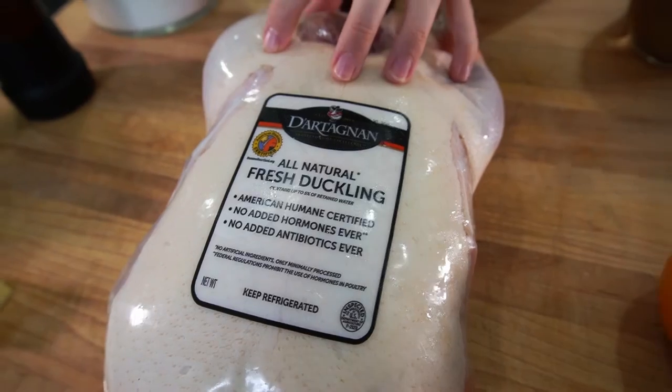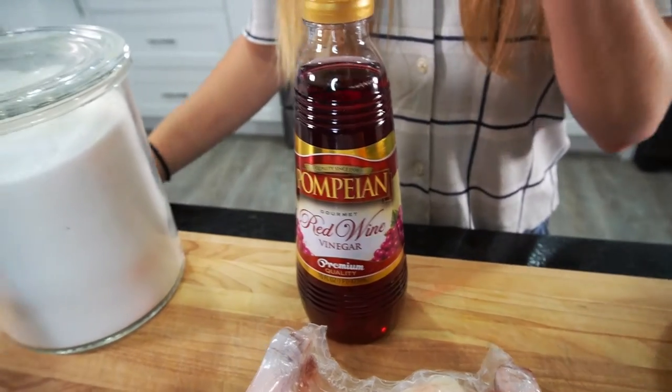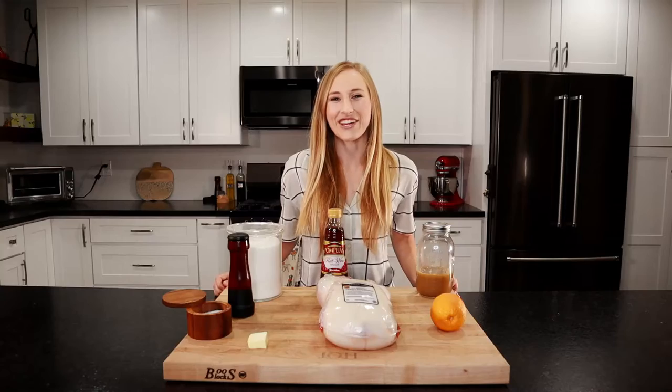We're going to be using a whole duck, one orange, one cup of beef stock, half a cup of red wine vinegar, half a cup of granulated sugar, salt and pepper, and a tablespoon of butter. Let's get cooking.